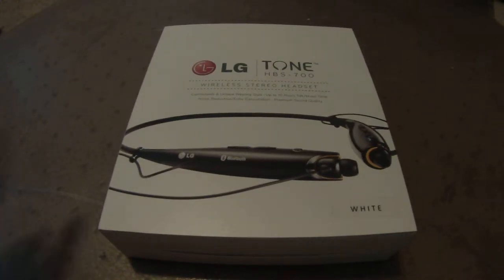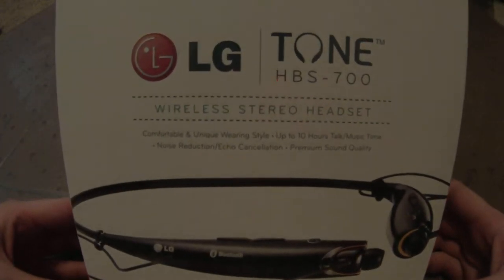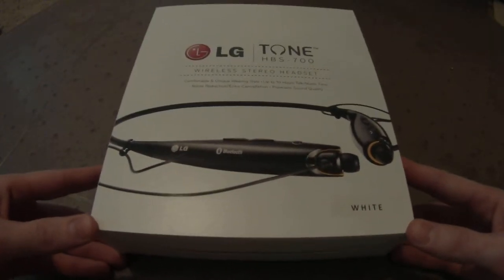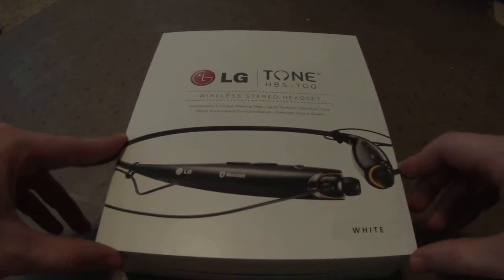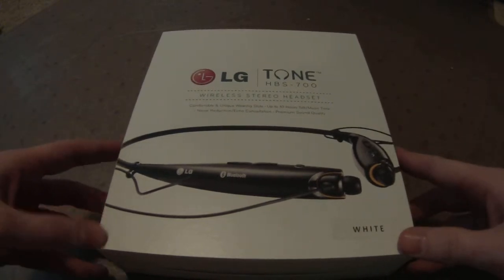What's up internet, Senior Whoopie here. Special video today — I received this in the mail just a few moments ago and it's time to open it. This is the Senior Whoopie IRL channel; if you're watching this you have access to the rest of my content, and if not, go check that out.